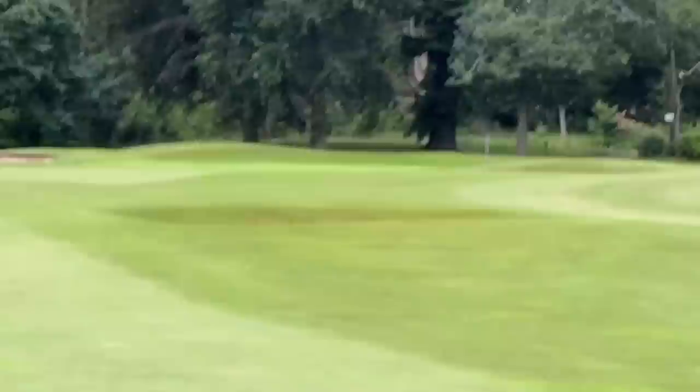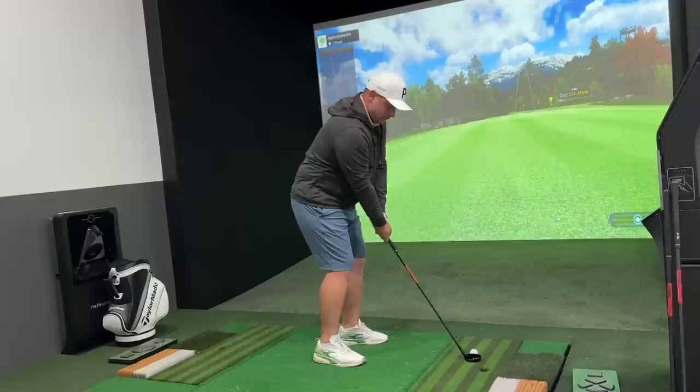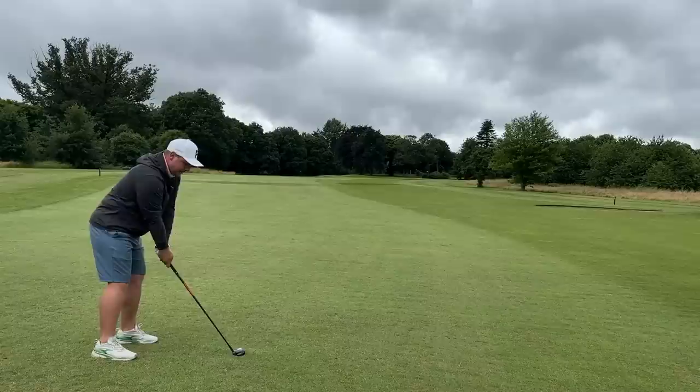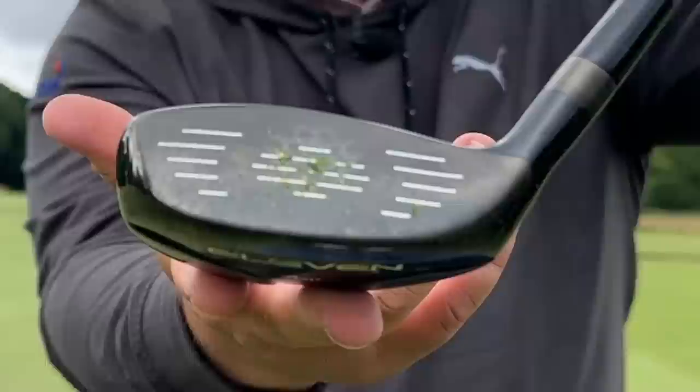We're going to hit four iron here — very similar looking to the three. Have we got enough club? Is it going to be okay off the deck into the wind? We're going to jump on the GolfZone simulator to see if we can get good ball speed and spin rates. It's supposed to make golf easy.